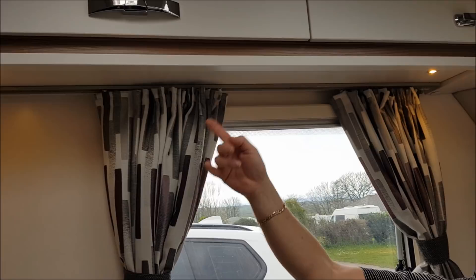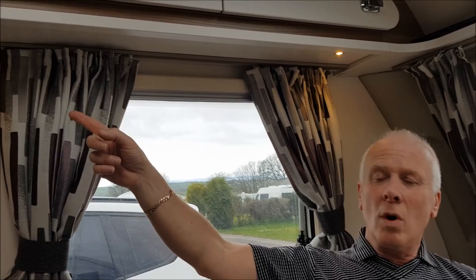We've got a Swift Vogue 580 that many of you may know who follow our channel. This is based on the Swift Sprite range, and I think from 2017 onwards all the Swift Sprites and all the dealer specials built on them have the same layout insofar as the actual down lighters. On the front here we have two down lighters on either side and they're both controlled by one master switch.